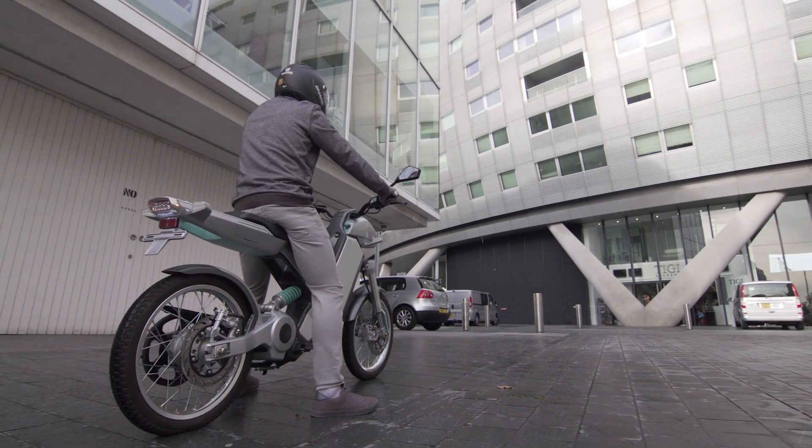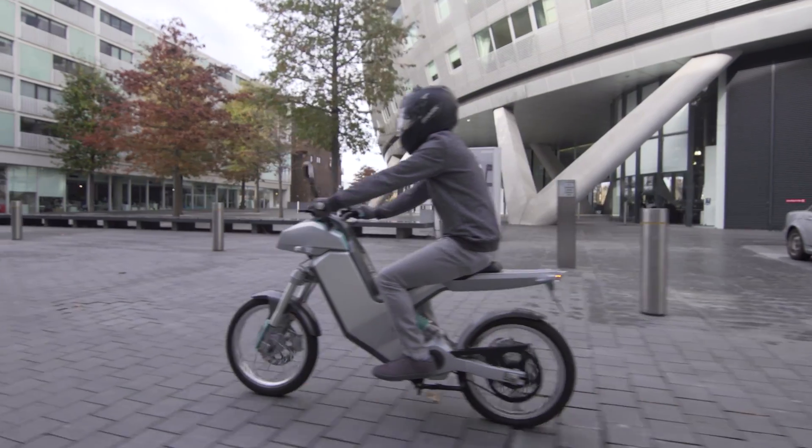We know that the maximum speed limit in most cities around the world is around 30 miles an hour. Sunbike can easily achieve 37 miles per hour as top speed. We've got good acceleration — you're quick off the lights.